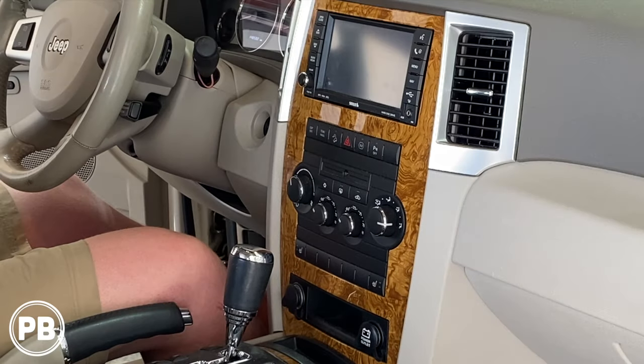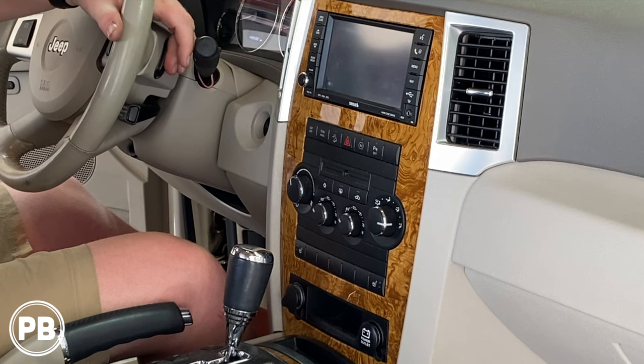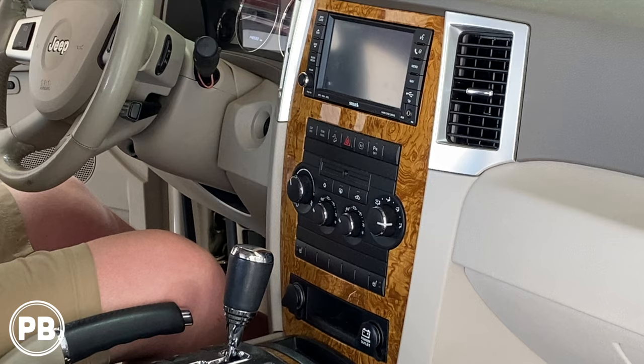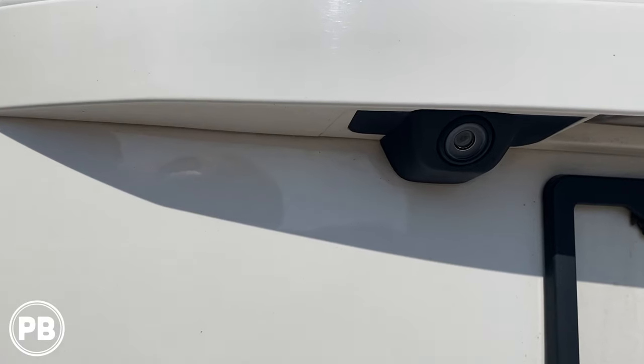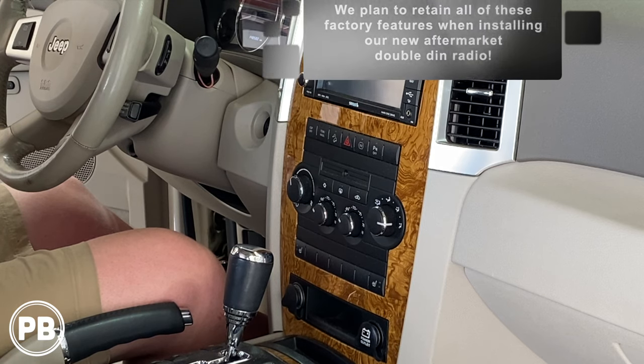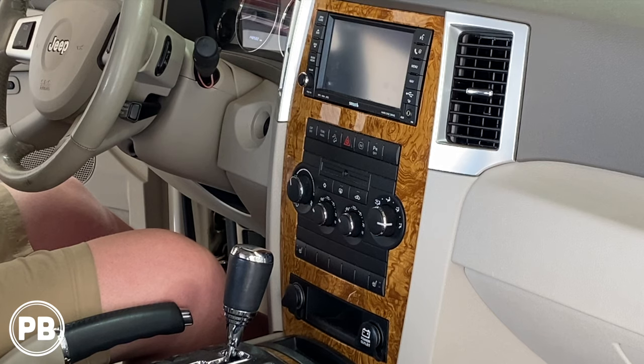Before we jump into things, a couple of things to note. This model Jeep Grand Cherokee has volume controls, the buttons on the back of the steering wheel, so we want to make sure we retain those. It also has the upgraded Boston Premium Audio Sound System — the upgraded amplified system from the factory — so we want to retain that as well. Third, this Jeep has a factory backup camera, so we want to retain that too. You may or may not have those additional options, and we'll include in the description the other variations of parts needed in case your trim level is different.